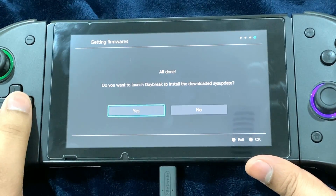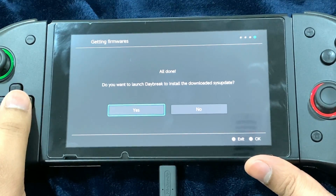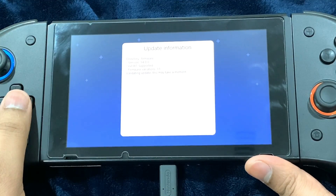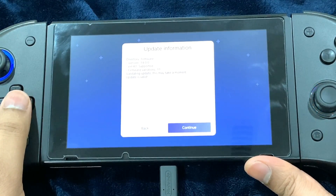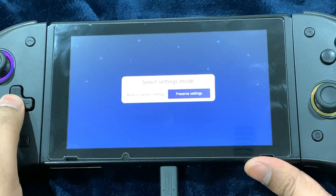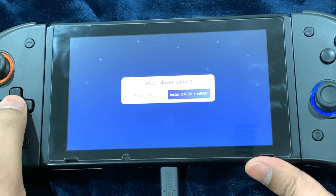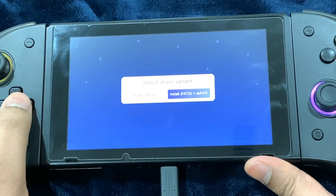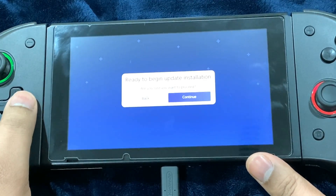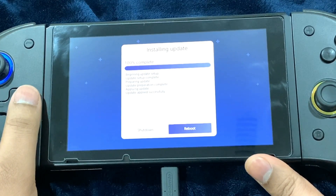It's giving me a prompt asking if I want to launch Daybreak to install the downloaded sys-update, so I'm going to press yes. It takes me directly to Daybreak. I'm going to go ahead and continue, preserve settings, and install FAT32 plus exFAT — I personally recommend this because it selects the designated file format and installs it accordingly. Go ahead and install FAT32 plus exFAT and continue.